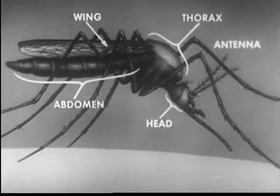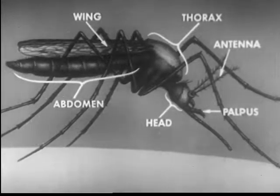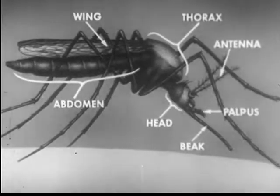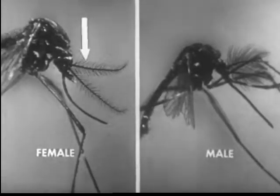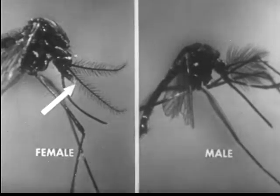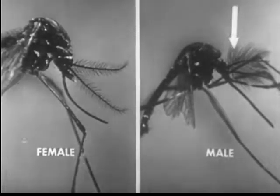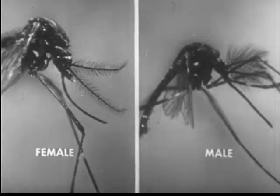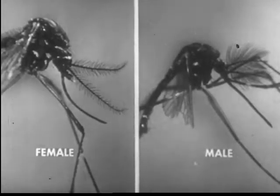The head bears the eyes, the feelers or antennae, the palpi, and the beak. The abdomen bears no special structures except the reproductive organs. In the female, the antennae are fringed with short hairs rising from the edge of each segment, while in the male, the antennae are conspicuously tufted with large whorls of hair. The prominent antennae are the chief distinguishing features of the male.